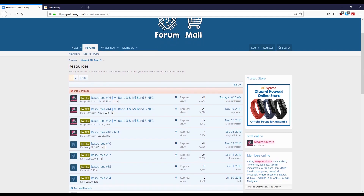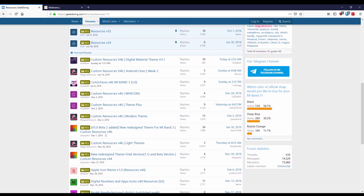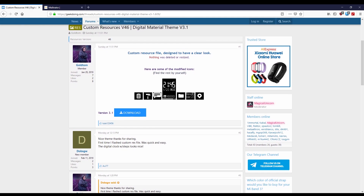Scroll through the custom res files available to get an idea of them. They will be labeled as version 44, 46, etc. What you need to do is make sure the res version that you download matches the firmware on your band. Each thread will list the compatible firmware versions and version of res file used. It is your responsibility to make sure they are compatible. This is the res file I will be using, as I have already flashed it and would like to keep using it. The process is the same for all custom res files.